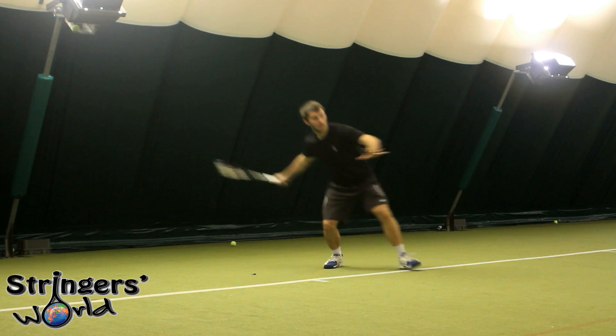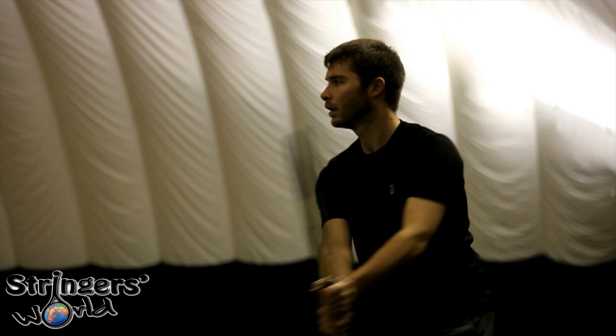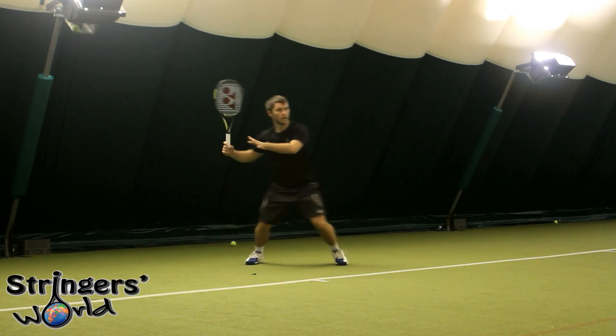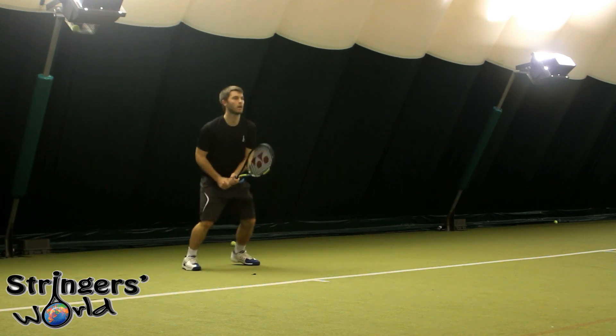When playing from the baseline it is easy to access with all kinds of power, really comfortable striking through the ball off a quick swing, especially with a lot of racket head speed. Great manoeuvrability around the shots and it feels really stable when trying to plough through and get that little bit of extra depth.